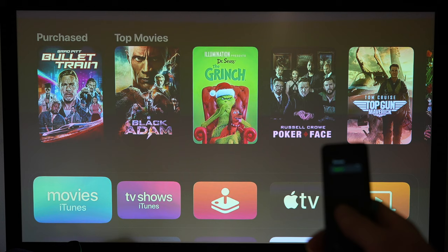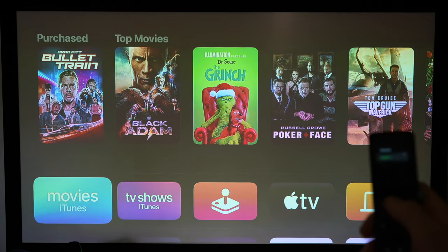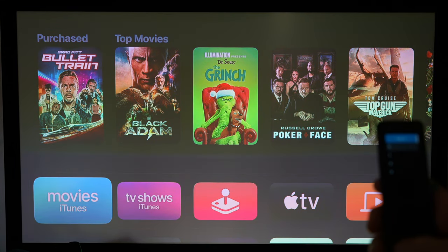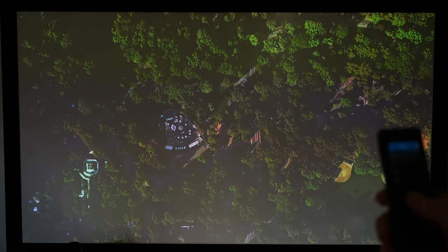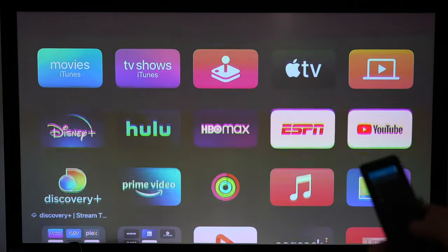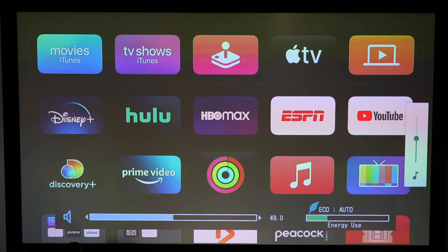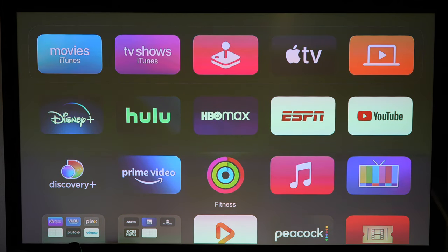It's working! With the click wheel I can select Apple and it'll go green. You can see I now have control with this remote of all the Apple TV functions. The HDMI audio buttons are working, everything appears to be working. That's pretty awesome.